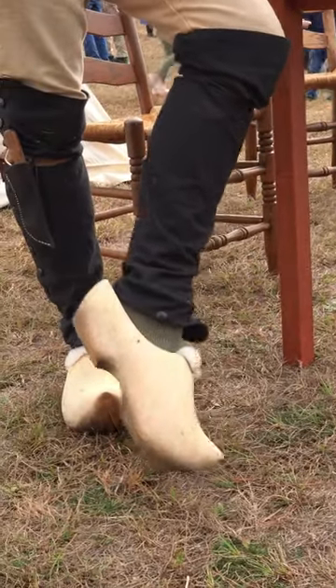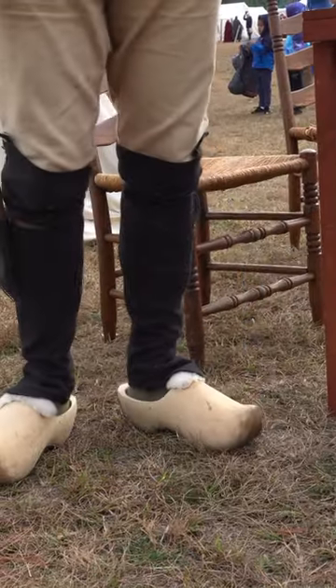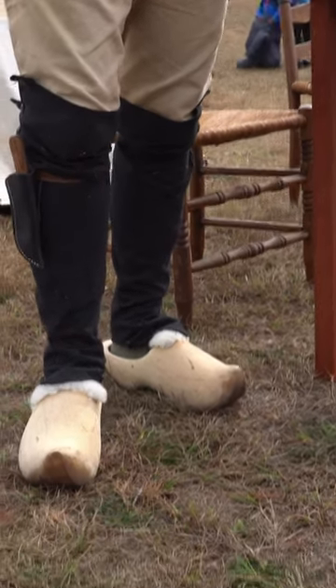Walking on the bottom, there's no real traction or anything. Sometimes they would take hobnails and put them on the bottom to give you a little bit of traction. But yeah, more so camp shoes.